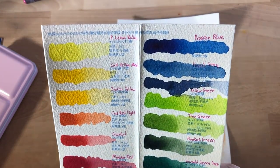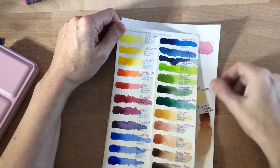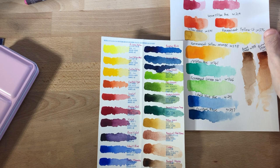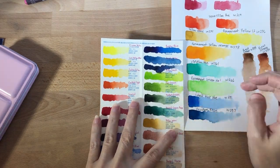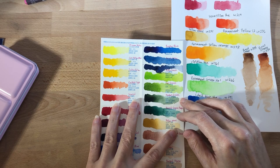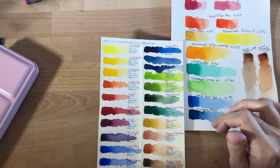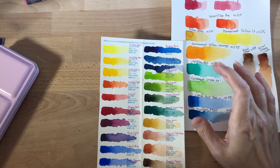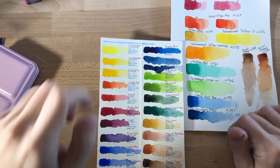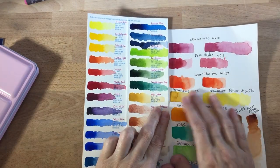Next up we have yellow green, tea green, hooker's green, and emerald green deep. My Holbein set came with a viridian hue and permanent green number one. Honestly, this is a nice spread of greens to have. I'm not fond of hooker's green — sorry if you like it. I can see myself using yellow green and tea green, but I'm not really fond of the emerald green deep, though that's probably just my preference.